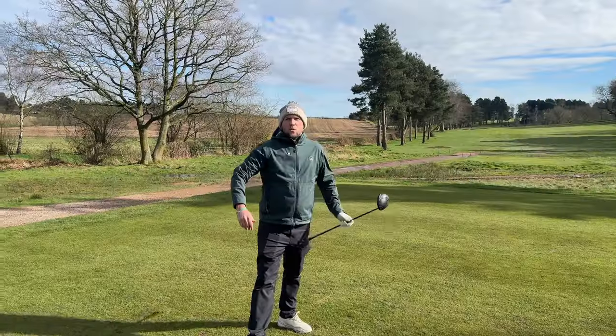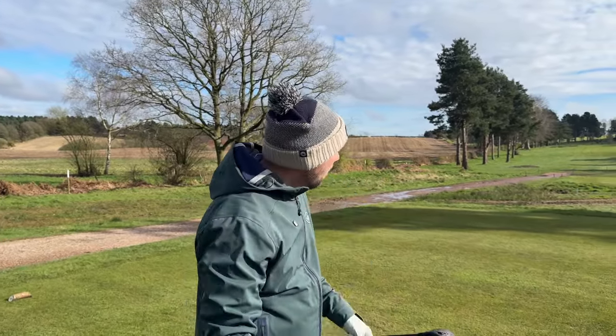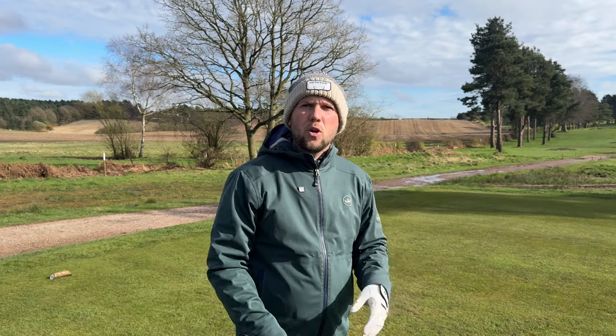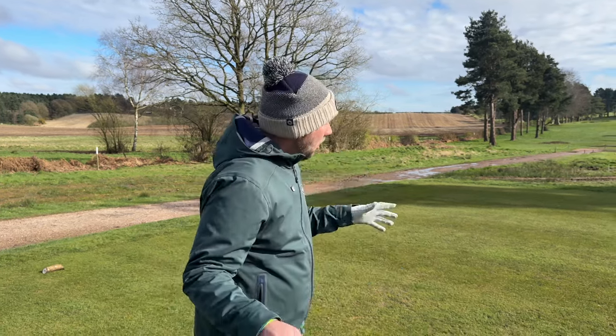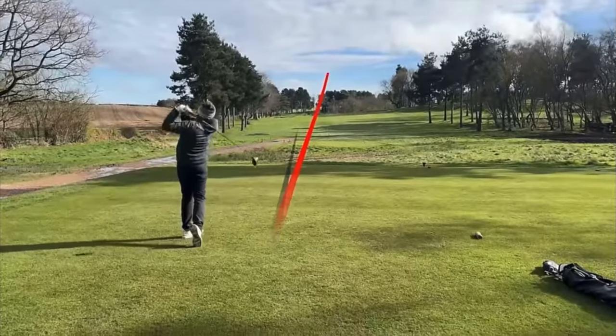Now let's hit a couple with a driver to show you the differences in both balls. We're on the 16th hole, a par 5 where you're really wanting to get it further down there so you can either get there in two, or maybe even have a go. I've just hit a fantastic drive down there, which you'll see on screen now — a nice penetrating ball flight.